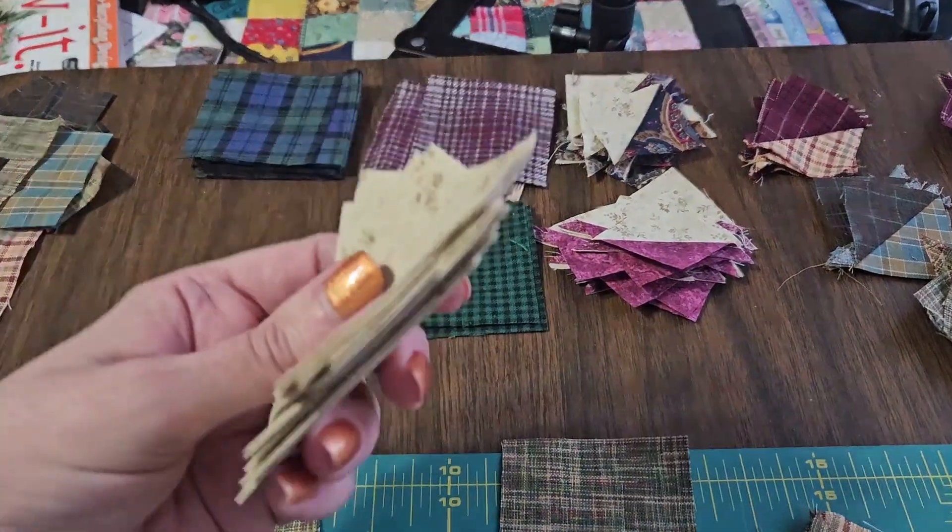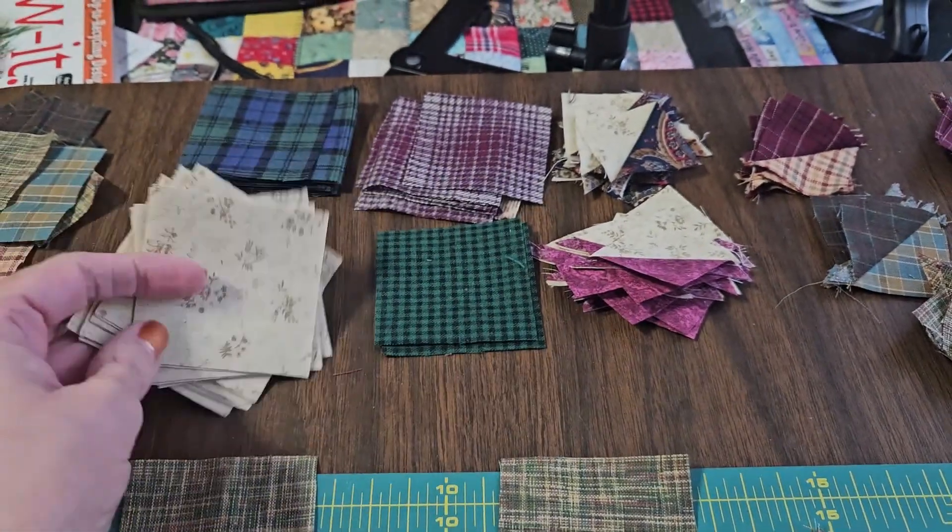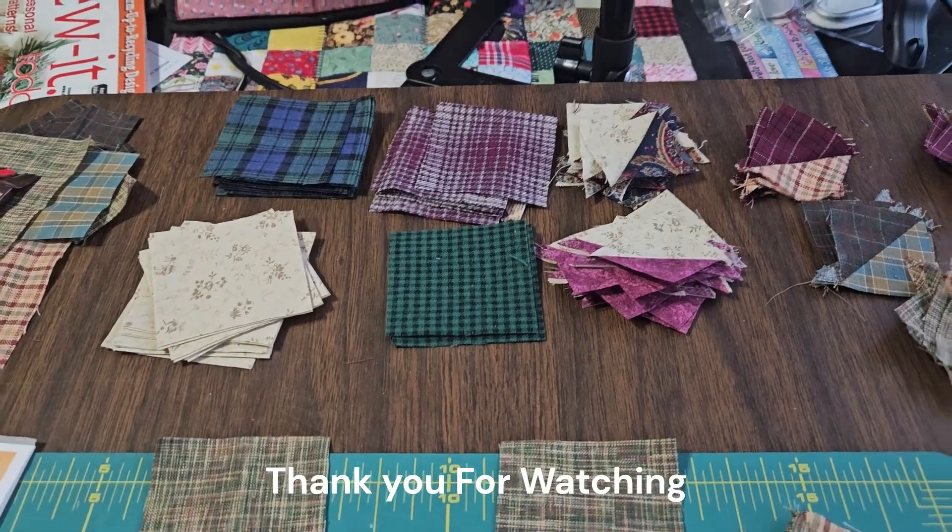I don't know why I needed this many of these for the outside blocks, but anyway, back to work.